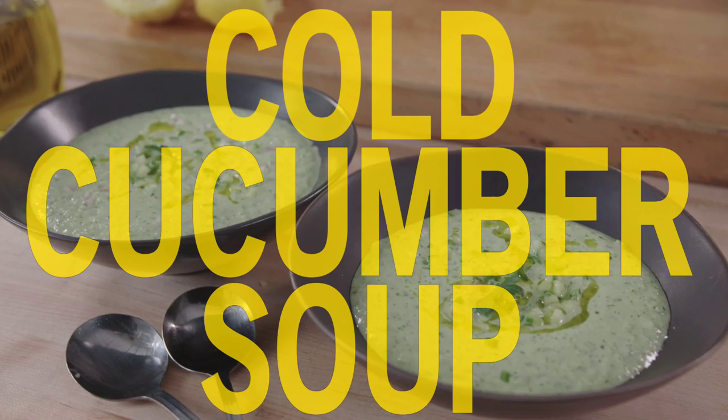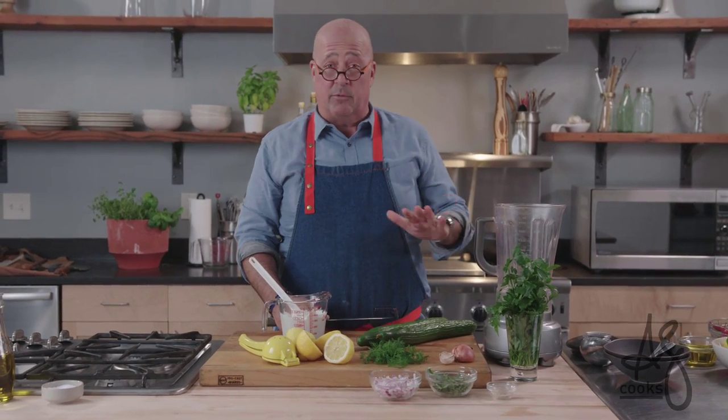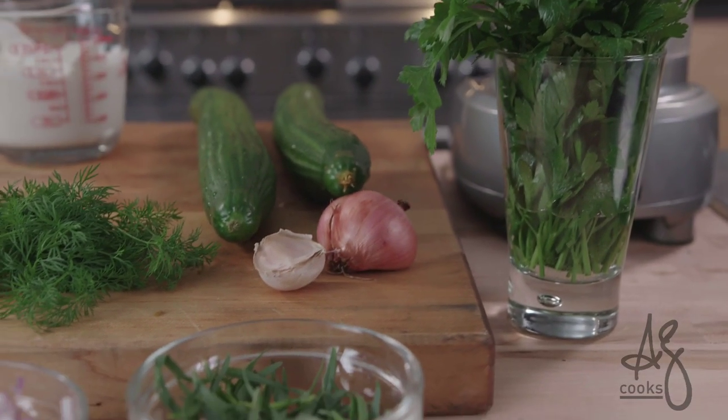Hey everybody, welcome to my kitchen. Today I'm gonna make a really simple Turkish cucumber and yogurt soup.